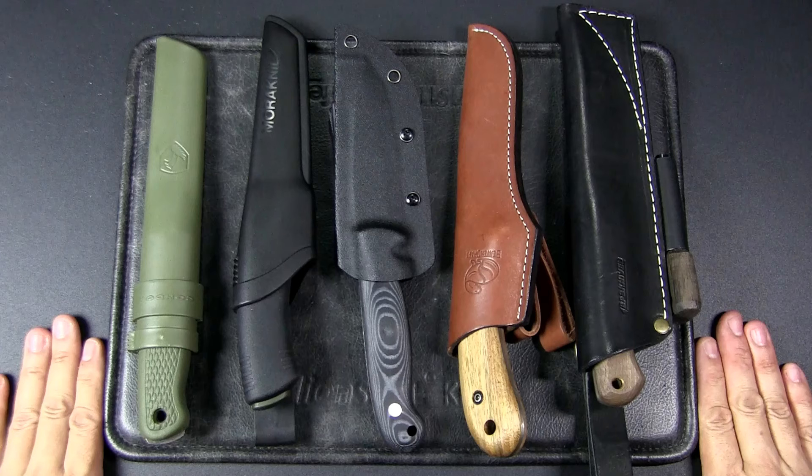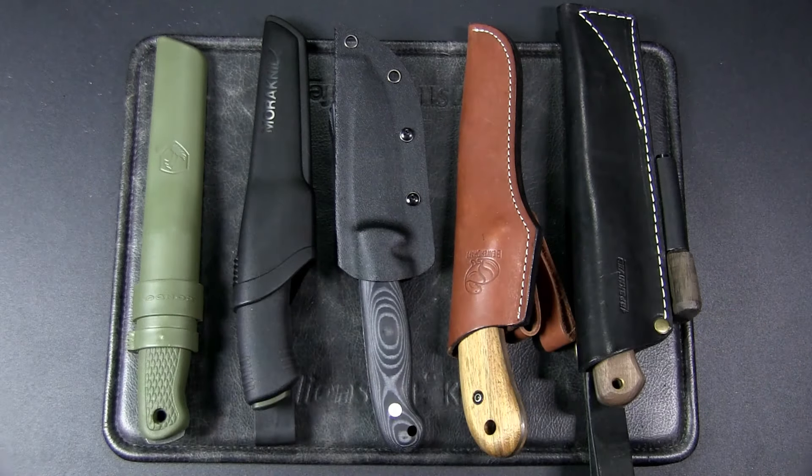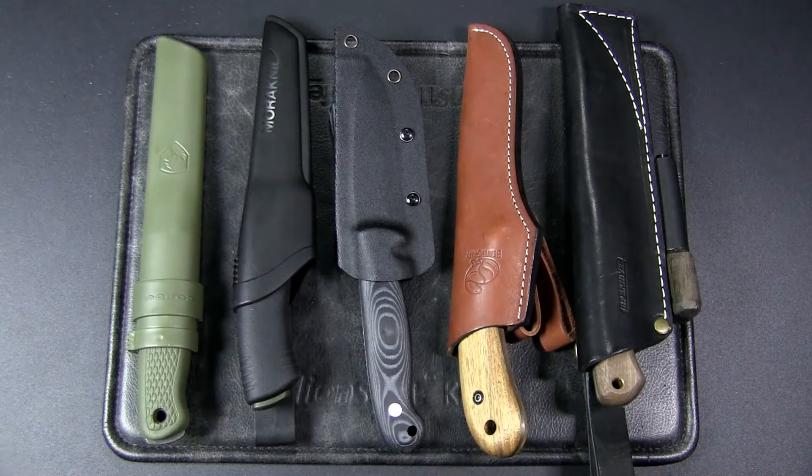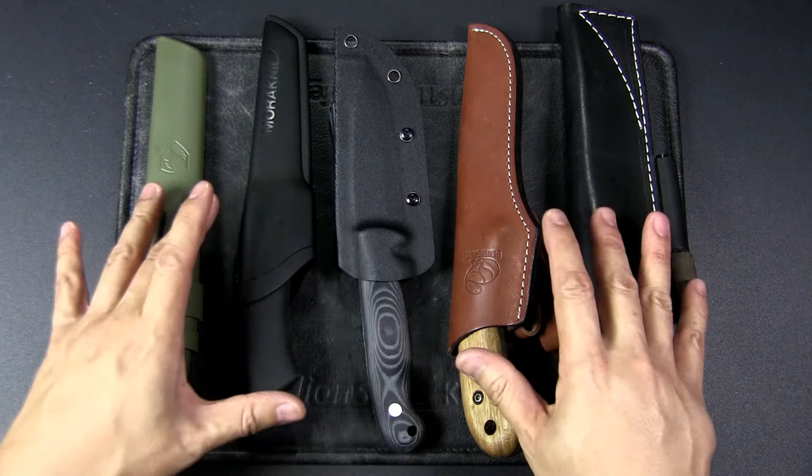Hey, it's JC, welcome to Urban Knife Guy where we explore the urban knife style and the jungle survival. Today we're going to have a quick look at five options for bushcraft knives that cost about 50 US dollars each.